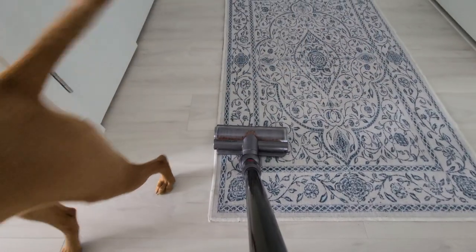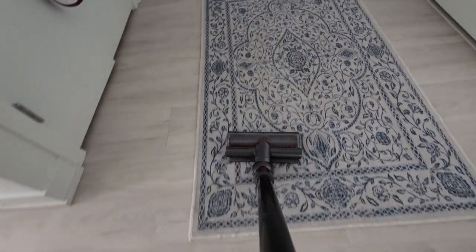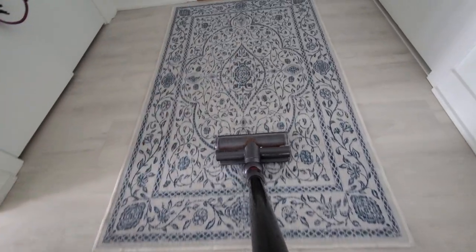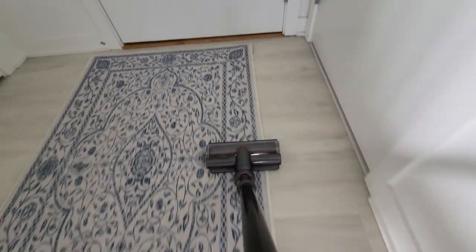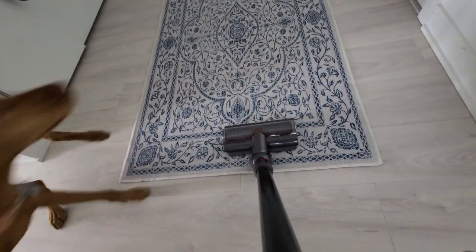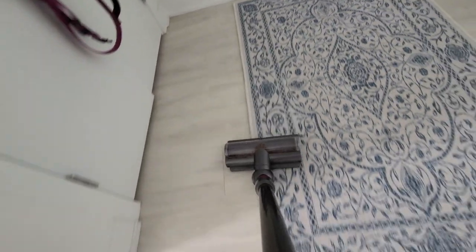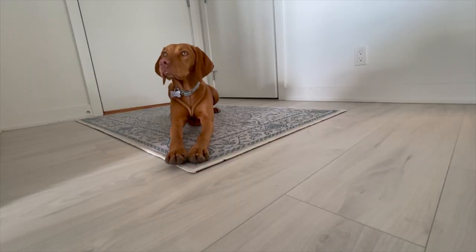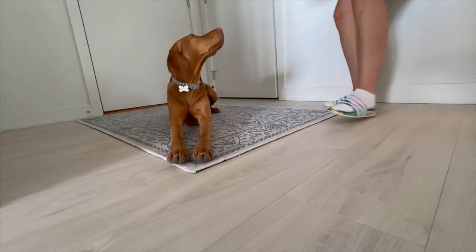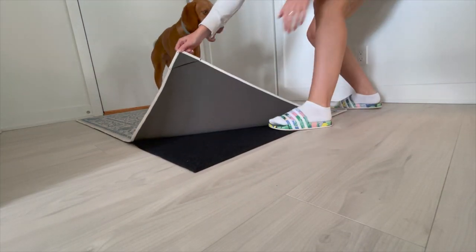Your entrance rug is likely to get dirty quickly from your pup's paws and the dirt they bring in from outside. One solution is to use Ruggable rugs, which are machine washable and can easily be cleaned whenever needed. Ruggable rugs have a detachable top layer that can be washed in the washing machine while the bottom layer remains in place to keep the rug from slipping. We vacuum first to make sure all the dust and hair is picked up, then remove the top layer and toss it in the washing machine. Once the cycle is complete, dry the top layer in the dryer and reattach it to the bottom layer.